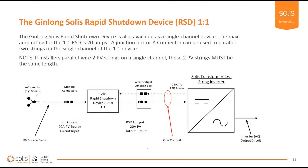The one-input device is also rated for 20 amps total, so you can do two inputs up to 20 amps going into a single MPPT.